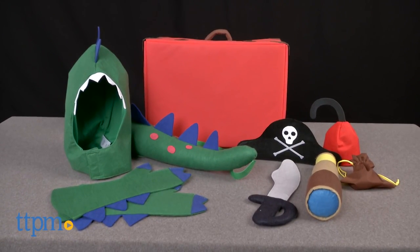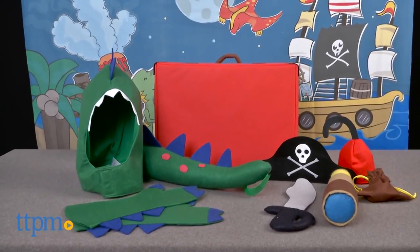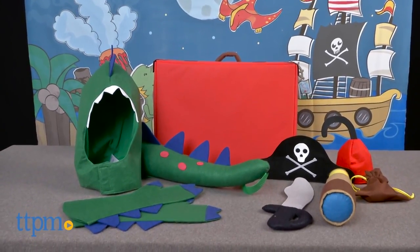Turn a box of dress-up items into a Hollywood-worthy movie production. Hi, I'm Laurie from TTPM here with Props in a Box from Theatric Toys. There are four themed Props in a Box kits, each with different roleplay items packaged in a canvas suitcase.